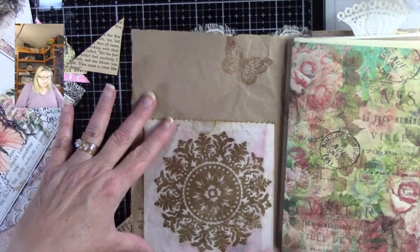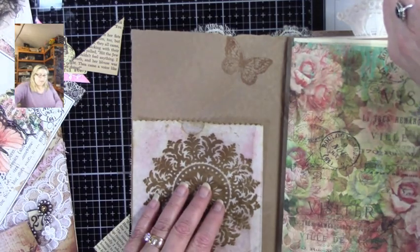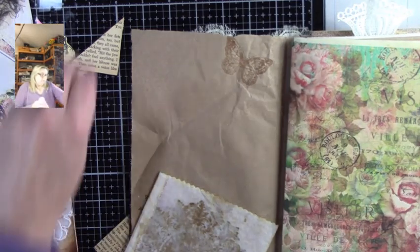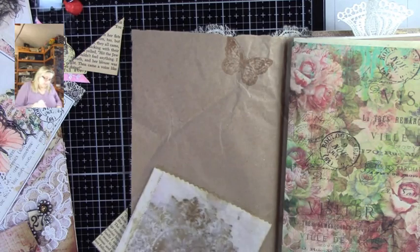If I do this, it just cuts right into my — but that's okay. Let's just do this one. And I think I'm going to use my Fabri-Tac. Just for some reason, I think it's going to work nicer.